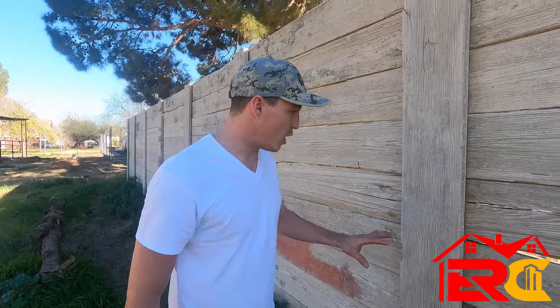Christian here, Everything Residential. Today I want to talk to you about this wall we built — it's all made out of scaffolding boards. Let's roll the intro and we'll get into it.